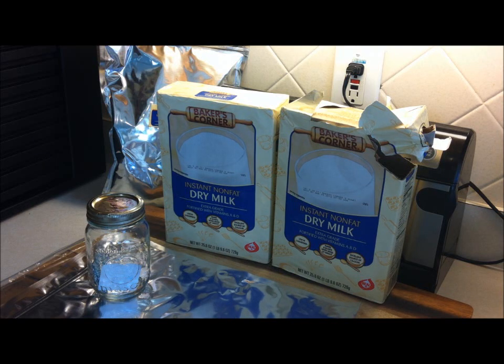Hi everybody, Healthy Prepper here. Here's a way to store your dry milk for longer term, yet still keep it easily accessible to you anytime you need to dip into your dry milk store.